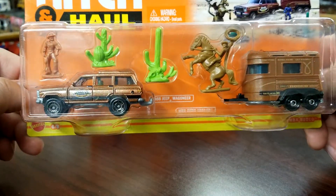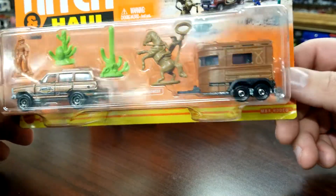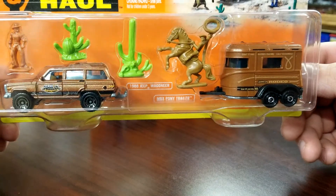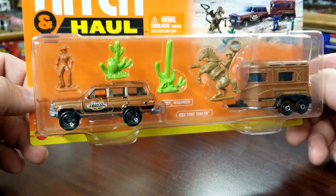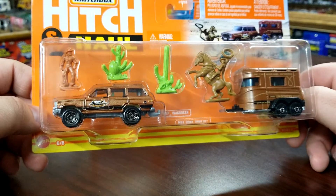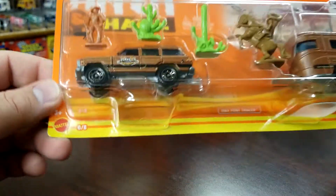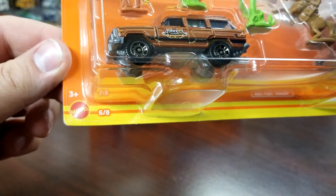Another really good one here — this is the Jeep Wagoneer and the Matchbox Pony Trailer. This is basically modeled like the original pony trailer, although it does not have any opening features. Again, four accessories will be in different colors between the two versions if that's what you're looking for. Pretty nice. Just so you guys know, there will be eight assortments or eight particular models in the mix, which is interesting because the first mix is five of the eight.